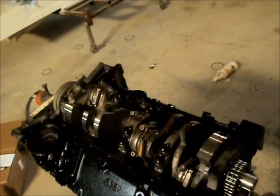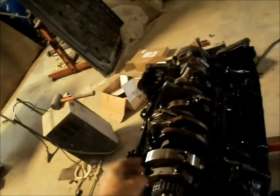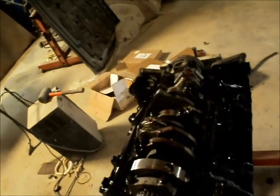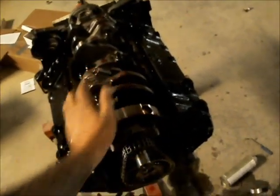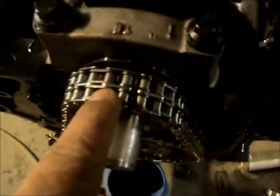Hey guys — the short block is together. Everything went together good thanks to these fucking tapered ring compressors — get them, they're awesome. I got the timing chain soaking in oil underneath the timer cover. Last night I let this chain soak overnight in oil in a ziplock bag. A lot of people just put them on and dump oil on them — but it's a really good idea to soak it in oil in a plastic bag. That allows the oil to actually get down inside the rollers where the pins are. Dumping oil on it means you don't have oil inside your chain.